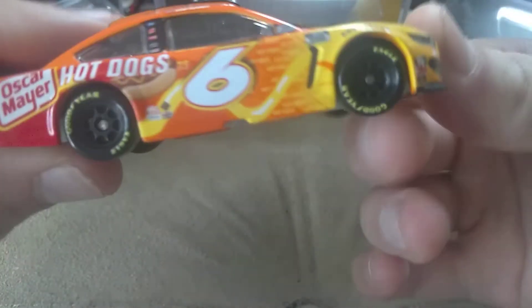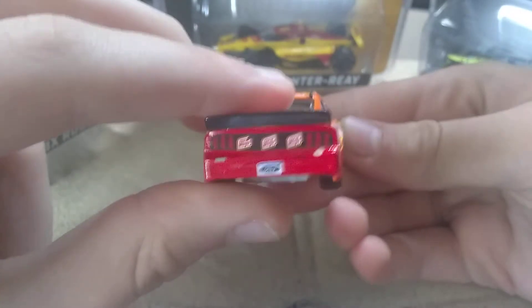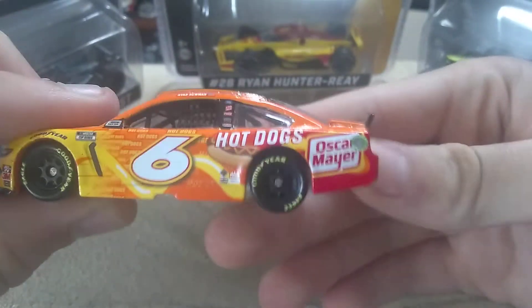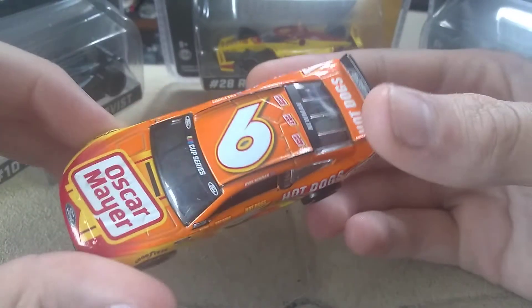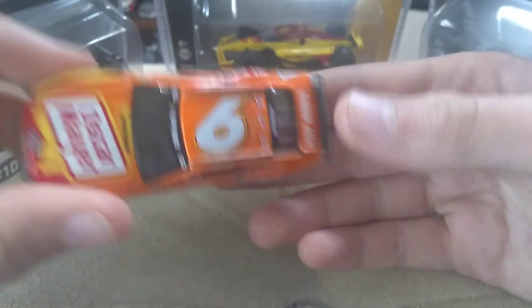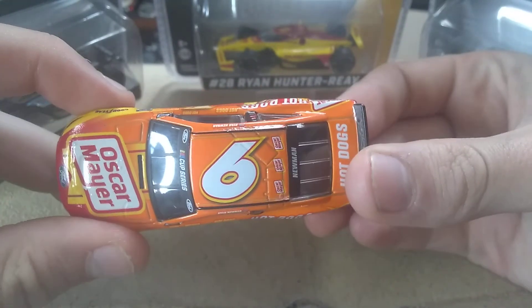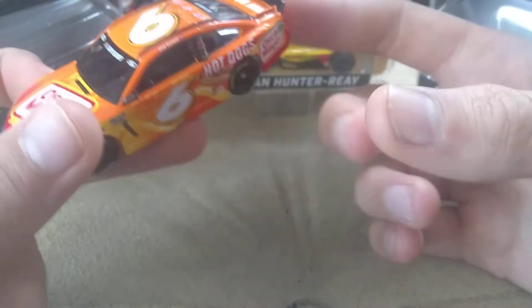Let me know down in the comments below what you guys think of this diecast. Like I said, I really do like it — give it a 9 out of 10, it's just the red I'm not crazy about. If you don't have last year's, pick it up, because normally with Newman we get two to four diecasts a year. I got his Castrol and Coke diecast, so I did not pick this one up previously.